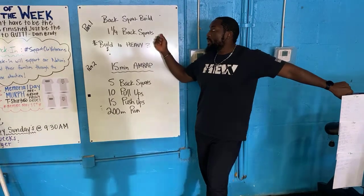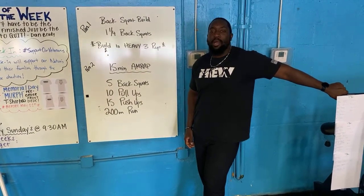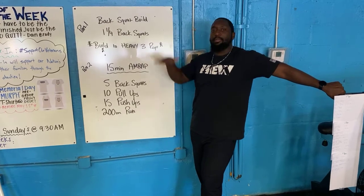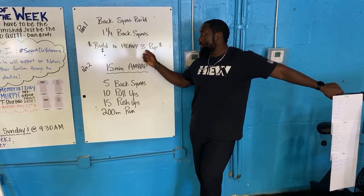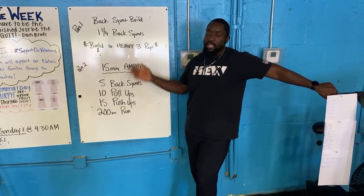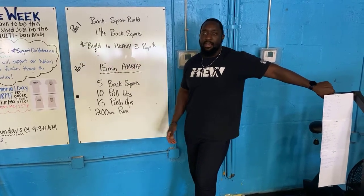For part one you guys are working on one and a quarter back squats today. You're going to hit the bottom and then you're going to do a little baby bounce, then hit the bottom again and stand it all the way back up. Your goal today is to build up to a heavy set of three — challenge yourselves, constantly add weight, and find that heavy set of three.